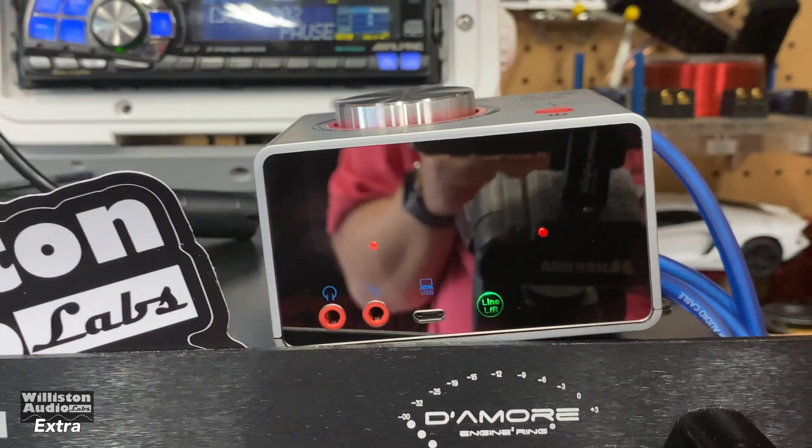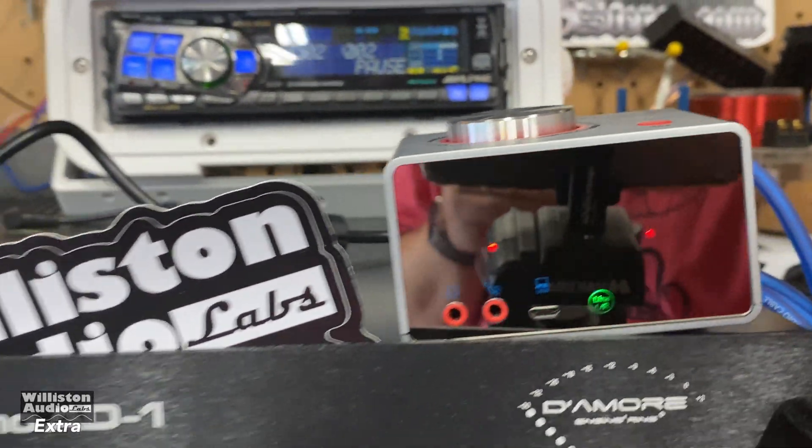Again, here is the amp — this thing's tiny.